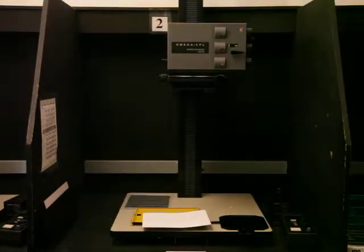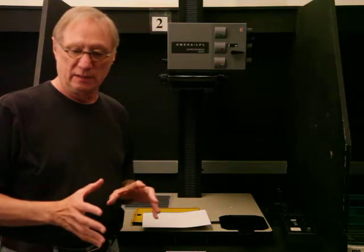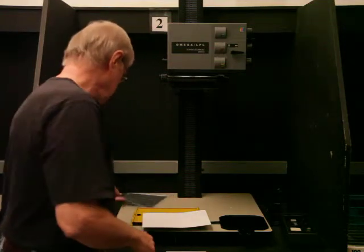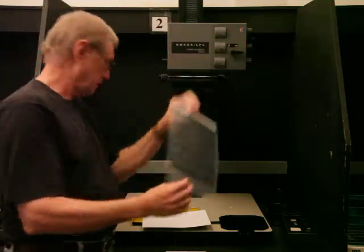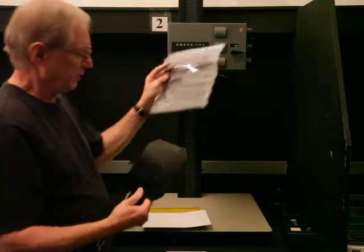Today I want to show you how to make a print from the negatives that you already developed and put into your negative sleeves like this. I already pulled out the negative that I wanted.